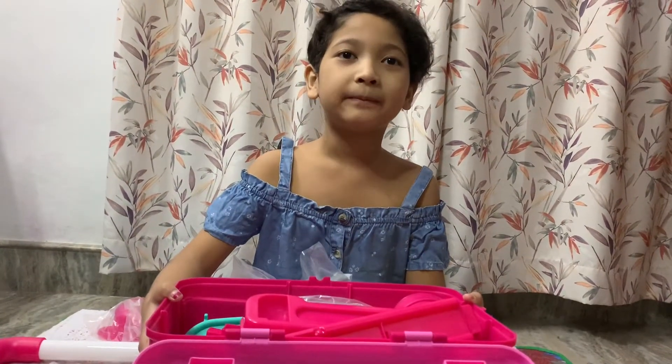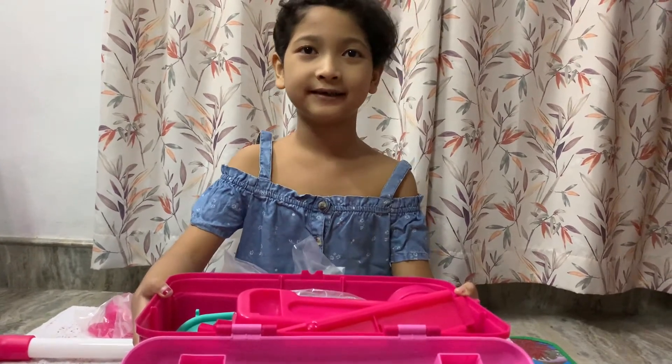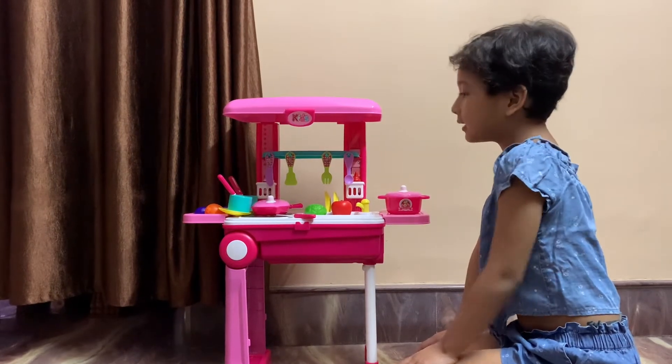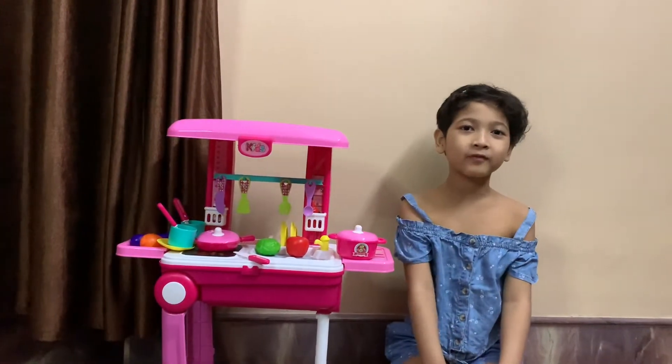I will be back after assembling this toy. This is my trolley gum kitchen set. Thank you for watching, bye.